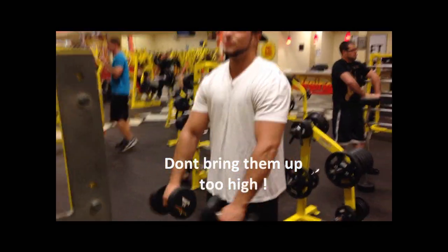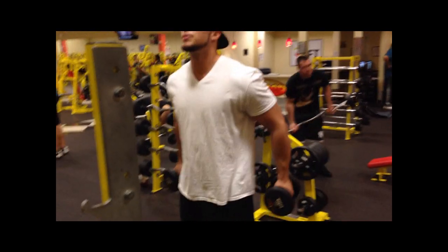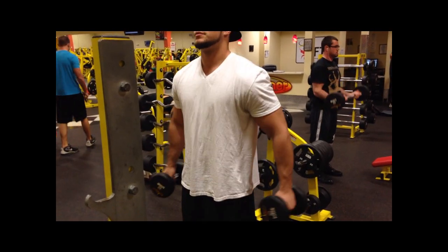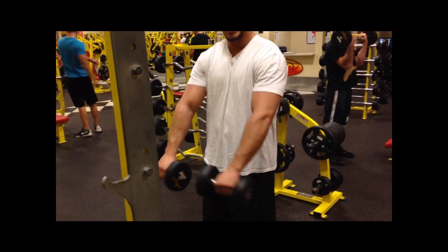Do this for about 16 to 20. I'm going to do about 8 to show you guys. Don't be swinging here — concentrate, focus. Good form here. Remember, not too high, just like that. No plank, don't do that.